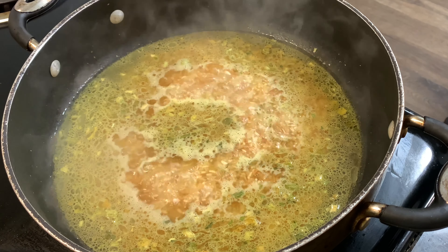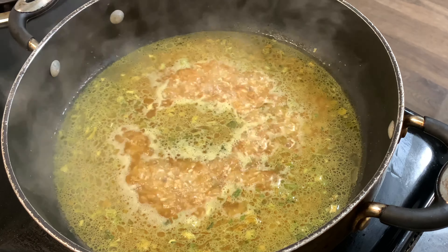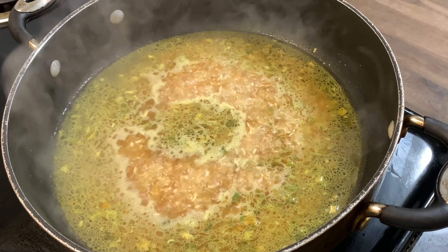Alrighty, we got that simmering and I'm just gonna let it go for 15 minutes — that's it, 15 minutes and it'll be done.